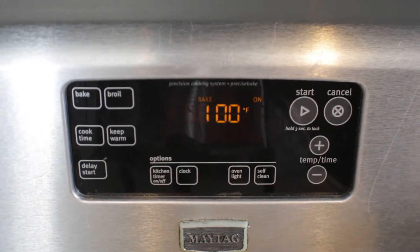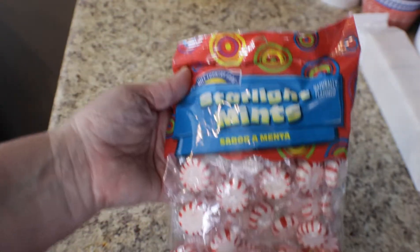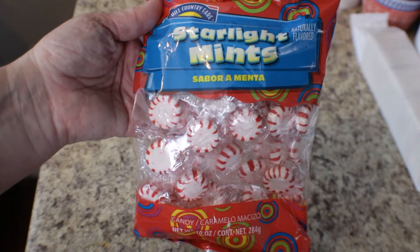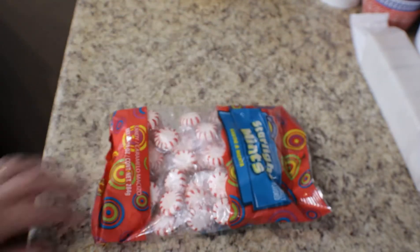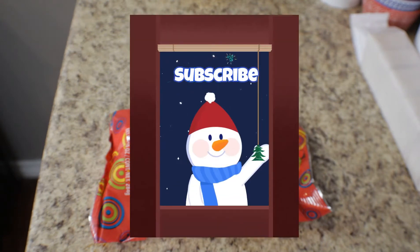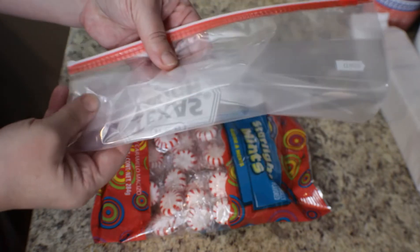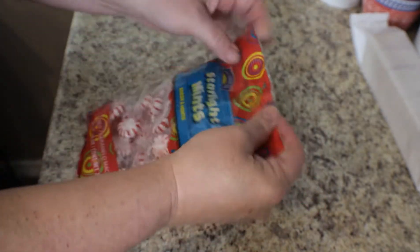Now's the time to pick out what kind of candy you want on top of your Christmas crack. Here I have some peppermint candy — I usually put peppermint candy on top every year. You can also put chopped nuts, sea salt, or M&Ms, whatever candy you like.